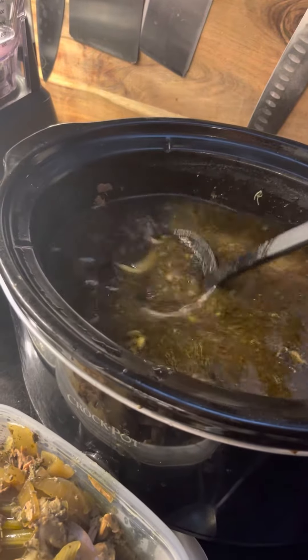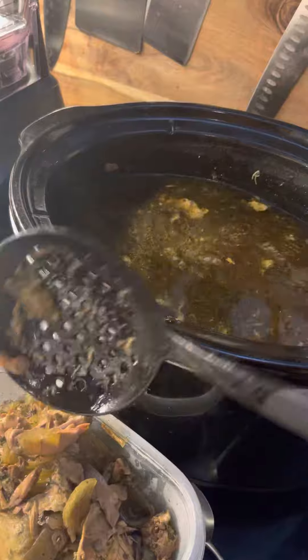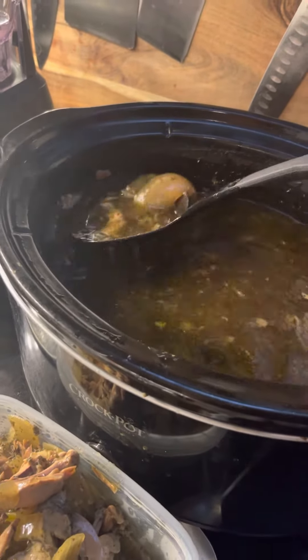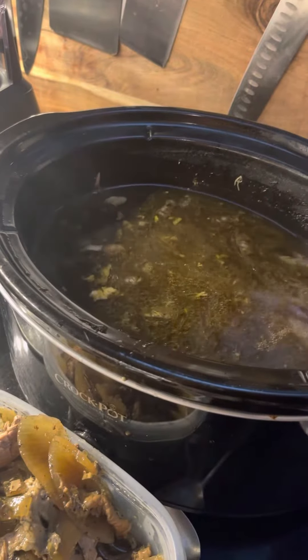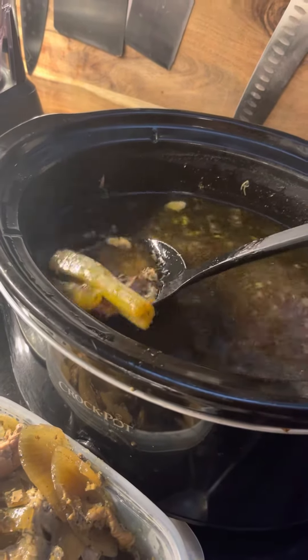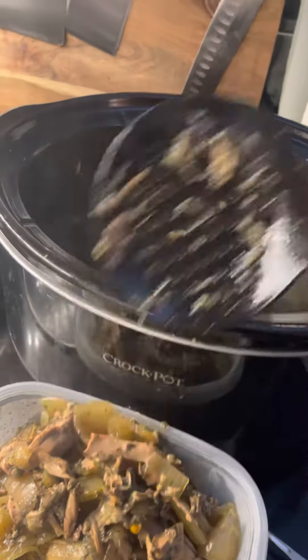This bone broth is a lot of filtered water, an onion, some garlic, thyme, rosemary, sage — all from our garden — carrots, celery.